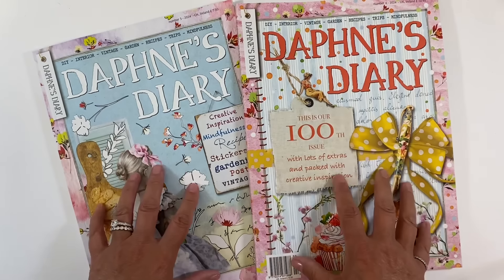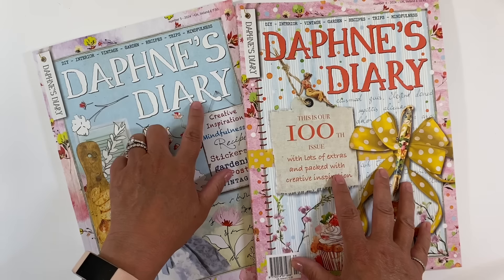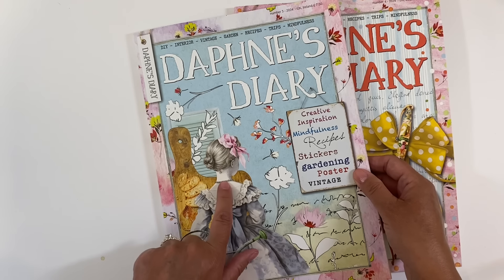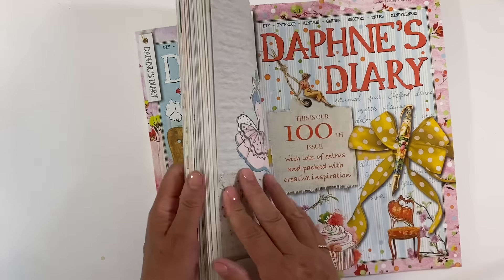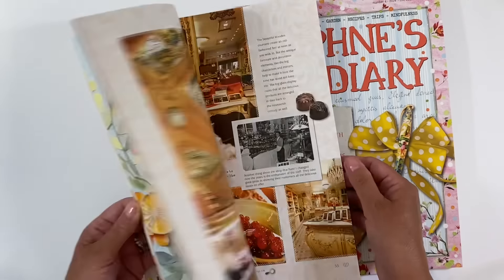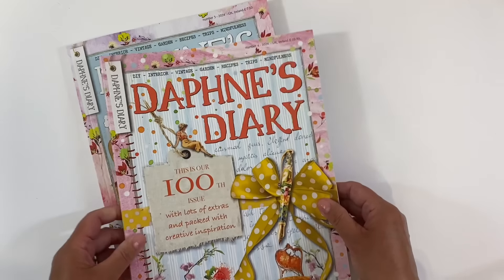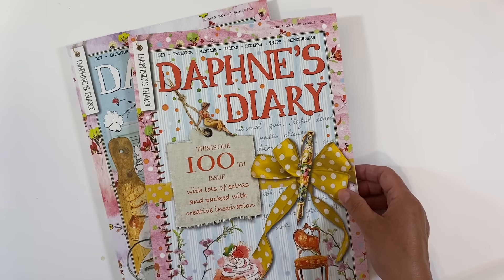I'm going to be using two Daphne's Diary magazines — some images from issue number three. I shared a flip-through of this magazine in my last Daphne's Diary video, which I'll link in the description box below. But because I've been away on holiday, I haven't had a chance to do anything with it. And issue number four was waiting on my doorstep when I got back from holiday.